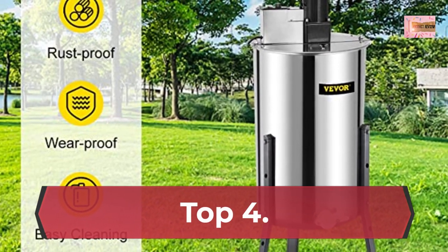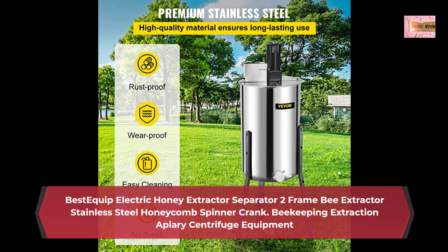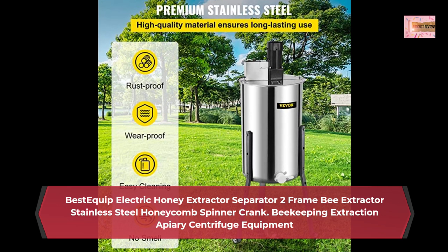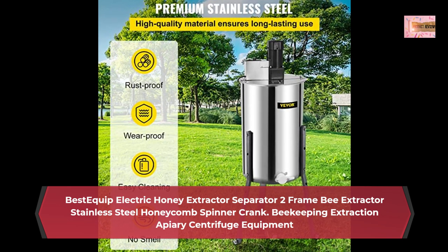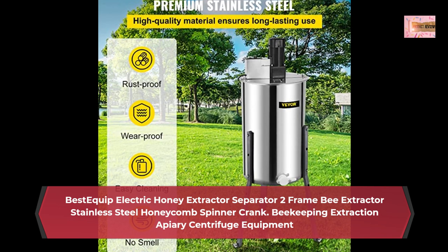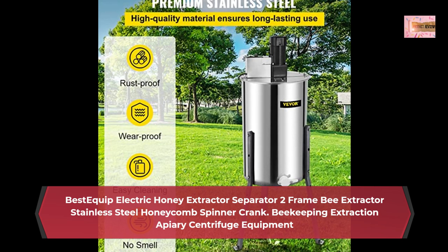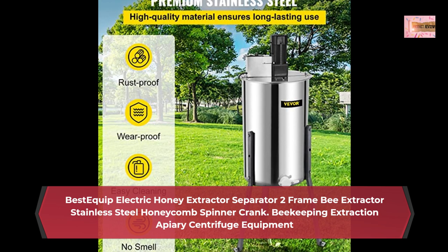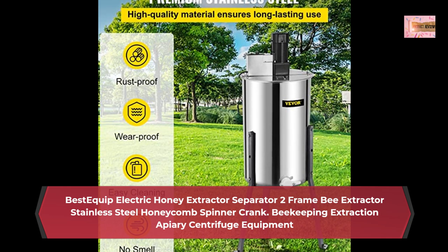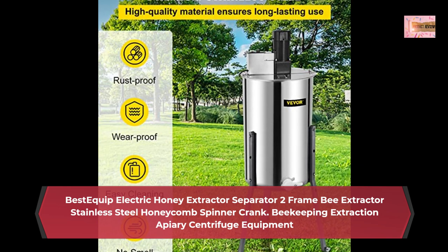Number 4: Best Equip Electric Honey Extractor Separator, 2-frame Bee Extractor, Stainless Steel Honeycomb Spinner Crank, Beekeeping Extraction Apiary Centrifuge Equipment. Features a powerful 140W 1.1A motor at 1300 RPM with variable speed options and high precision bearing for higher rotation speed and low noise. The motorized honey extractor body is made of high-quality stainless steel — wear-proof and secure for long-lasting use. With sleek finish and seamless welding construction, it is easy to clean after use.